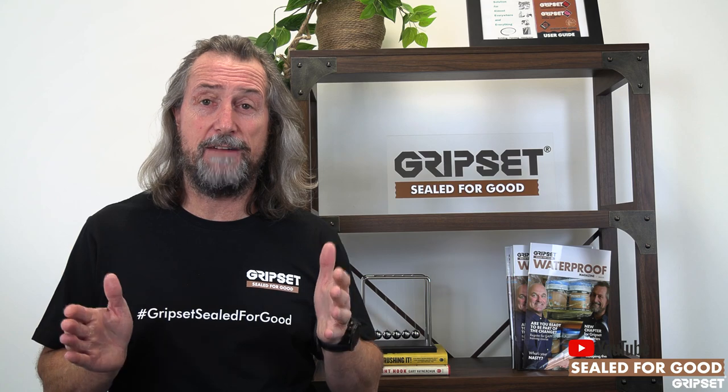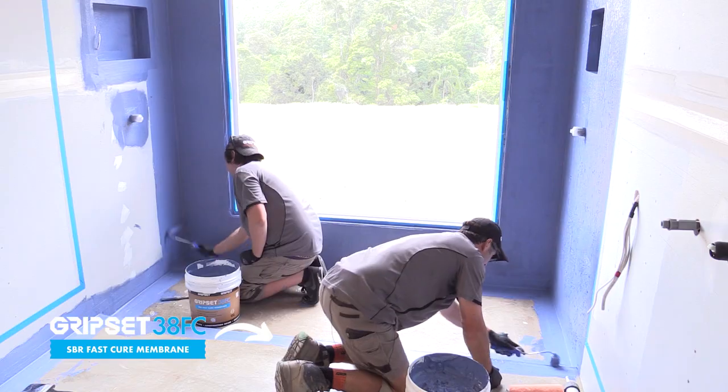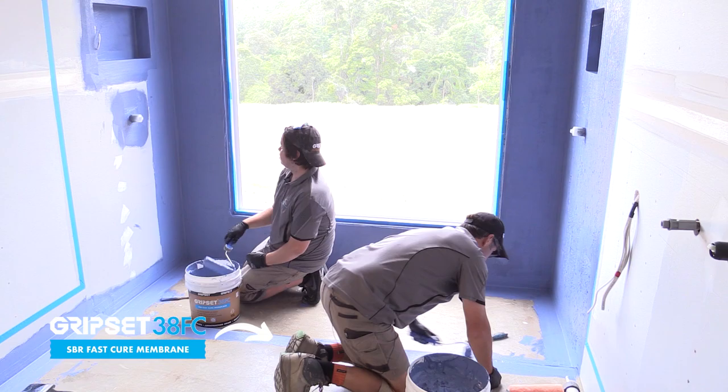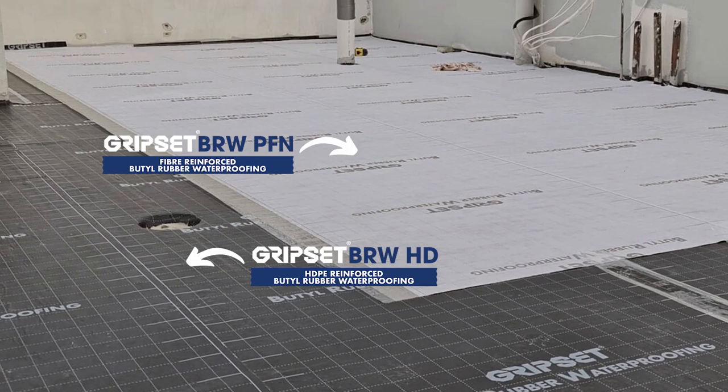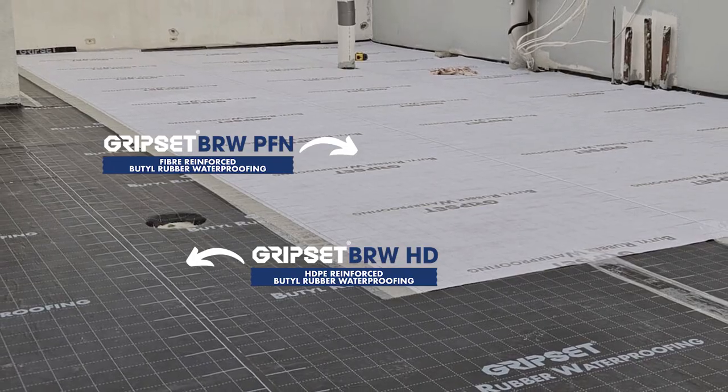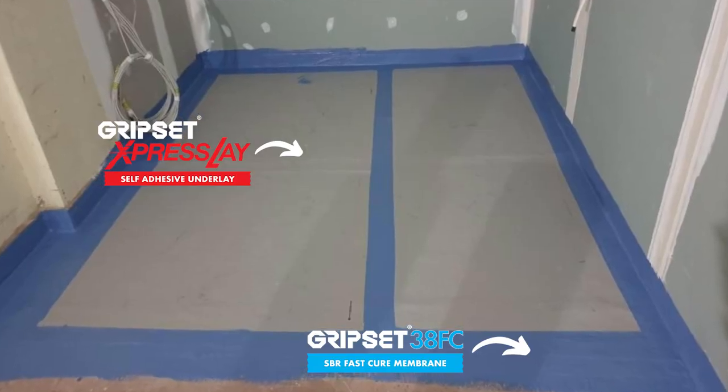Getting the primer right is the part you have to get right before you go down the path of a liquid membrane — whether you're using the Gripsit F38, FC, the 2P system, the BRW range, the HD, the PFN, or the ExpressLate — whatever you're going to apply over the top.